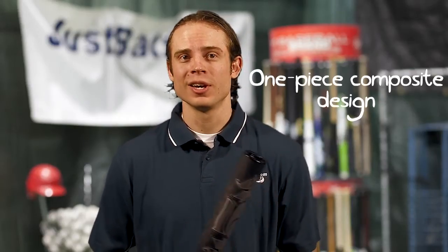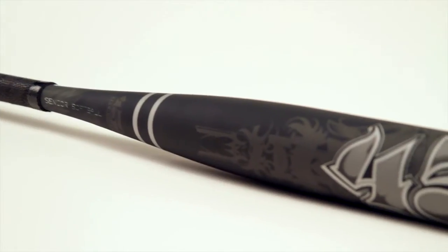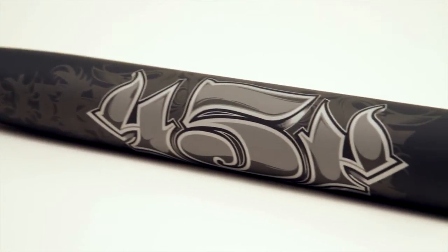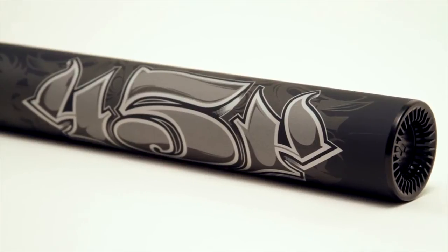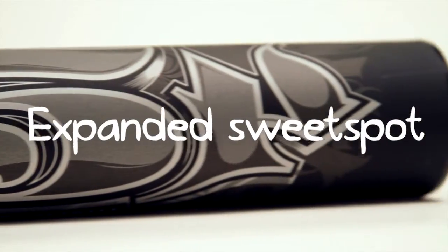And out of all those high quality materials, the 100% composite frame is probably the most essential due to its ability to generate some serious pop. The one piece design also features Worth's outstanding 454 technology. This technology elongates the sweet spot two inches in both directions, so the 454 has the largest sweet spot out of any other senior softball bat on the market.